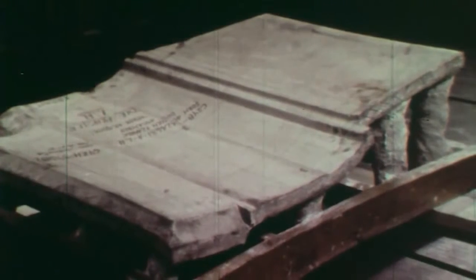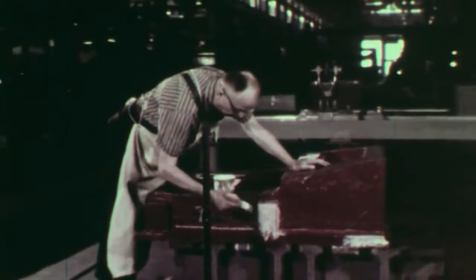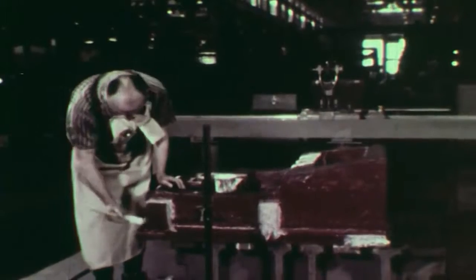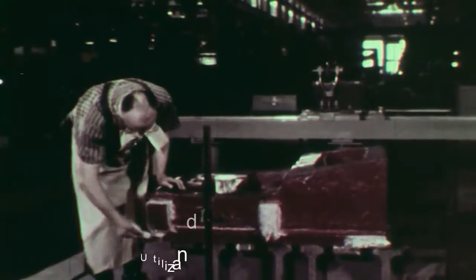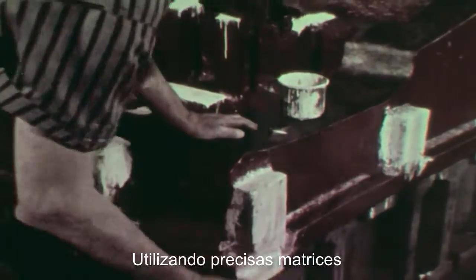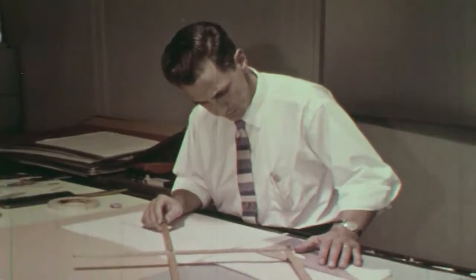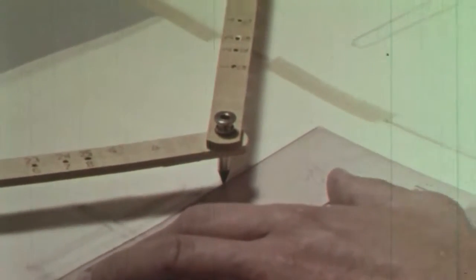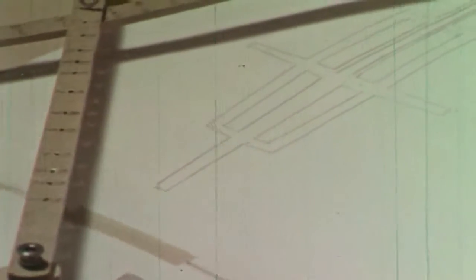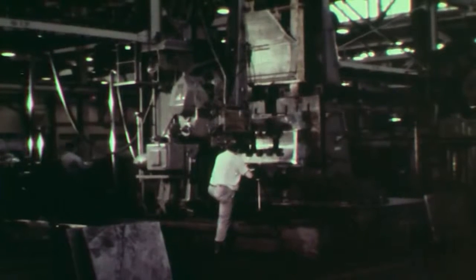A plaster model of a door panel must be reproduced in steel. The die makers literally carve it out of a massive casting. The white markings indicate areas where large amounts of metal must be cut away. Perhaps you've seen an artist using a pantograph — by tracing the original here, a duplicate drawing is produced here. The same principle is used by a profiling machine in the die shop.